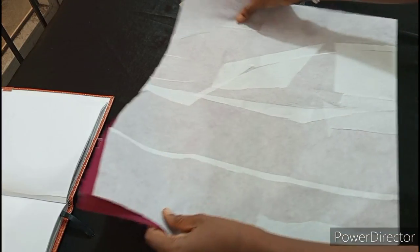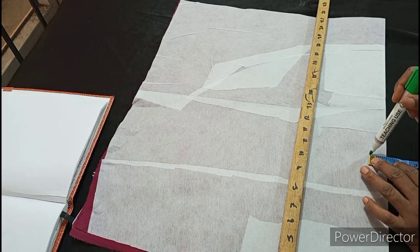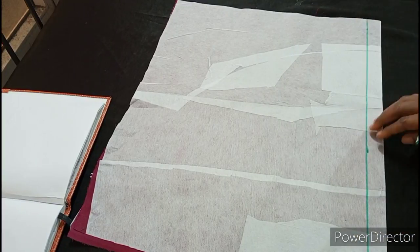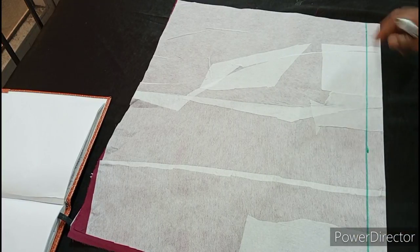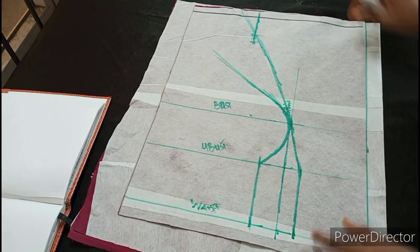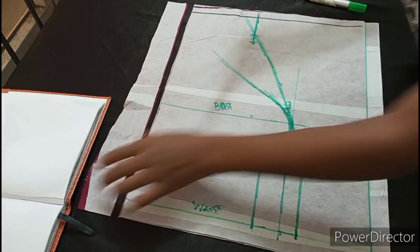So this is my back. I'm going to use 1 inch for my zip allowance — this is 1 inch — I'm marking it and ruling it. Now that I've drawn my zip allowance, I'm going to place the front on the zip line. I'll make sure that everything is equal. I have cut the excesses now.